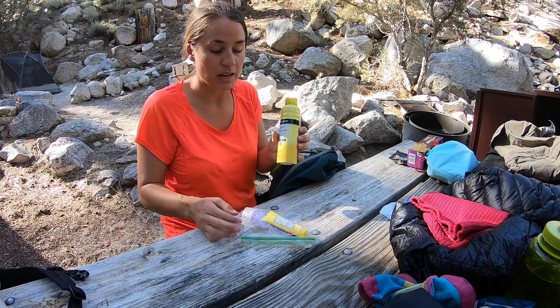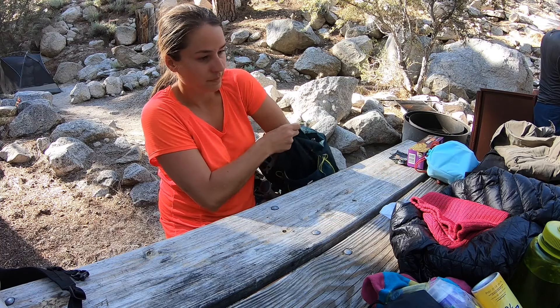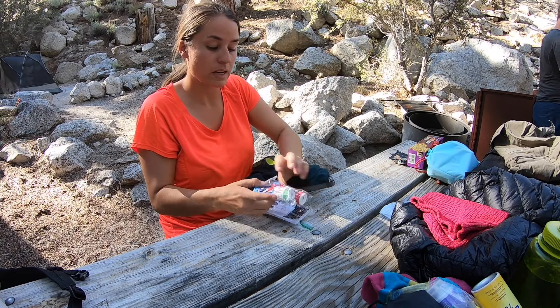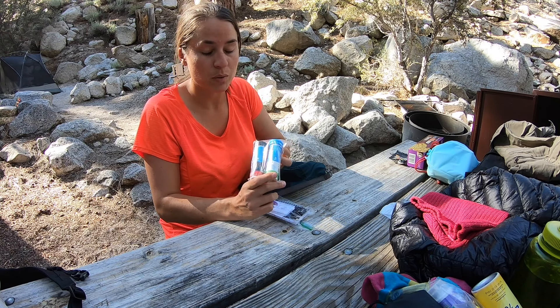This is the wag bag — they give you these when you pick up your permit. For liquid waste they said you can go off about 100 yards off the trail, but solid waste needs to go in here and be tossed out when we're done. I also have an extra pair of socks since there's going to be some snow up there and some stream crossings.